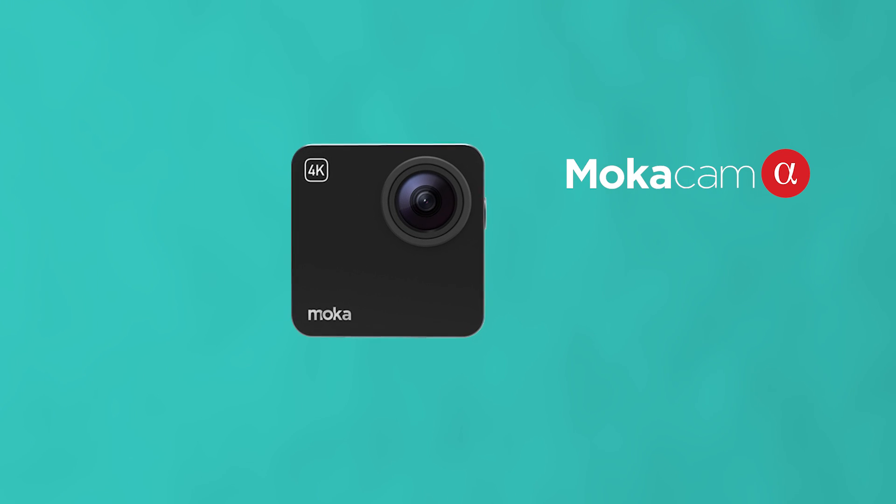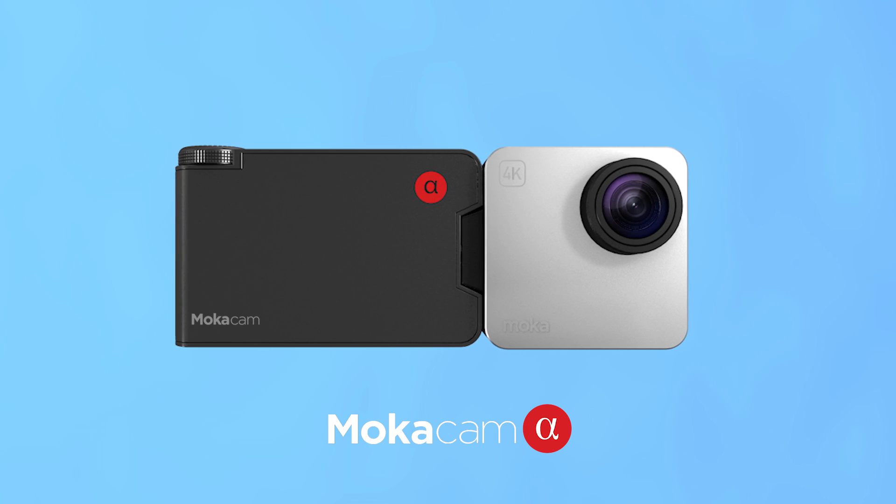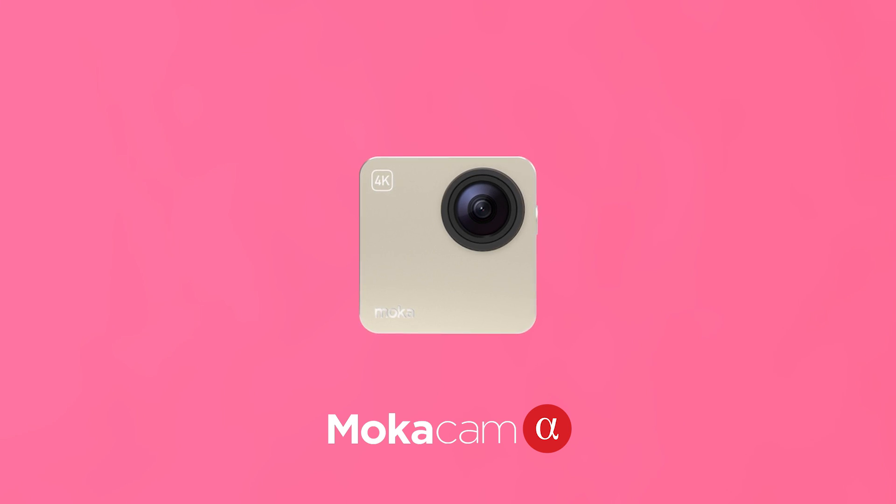Introducing Alpha and AlphaS — the first wearable camera that provides a shutter wheel to control the shutter speed, allowing you to set it up to one two-thousandth of a second or 32 seconds freely.